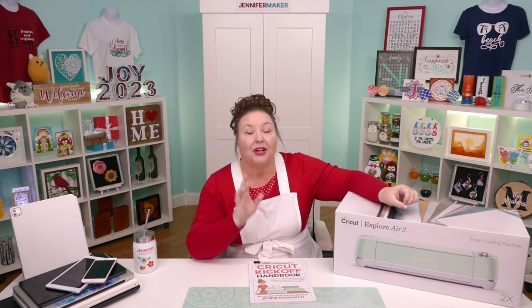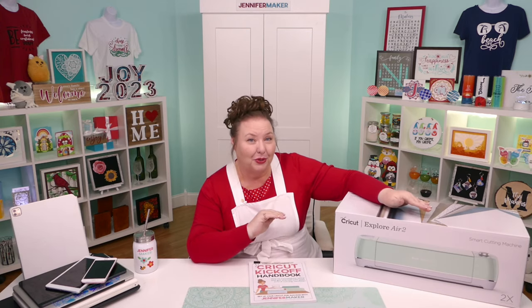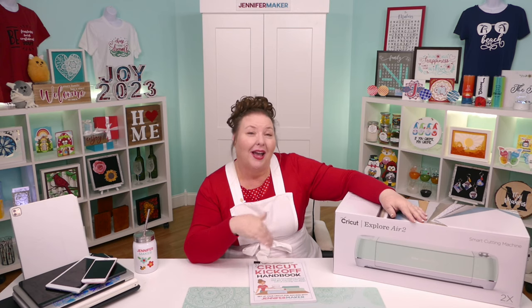It is now almost six years old. There are four models of the Explore. The Explore Air 1, which has one clamp. The Explore Air 2 has two clamps and can use Bluetooth as well as the USB cable, and can cut and write up to twice as fast. And then there's the Explore 3, which can do everything that the others can do, but including using smart materials.